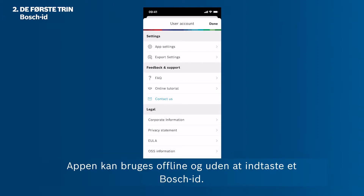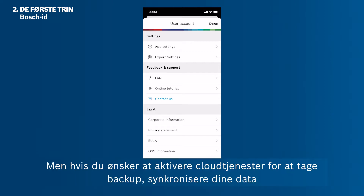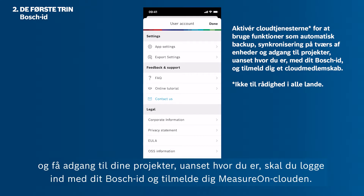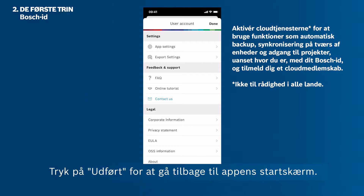The app can be used offline and without entering a Bosch ID. However, if you want to enable the cloud services to backup and synchronize your data and access your projects from anywhere, you have to log in with your Bosch ID and sign up for the MeasureOn cloud. Tap Done to get back to the app's home screen.